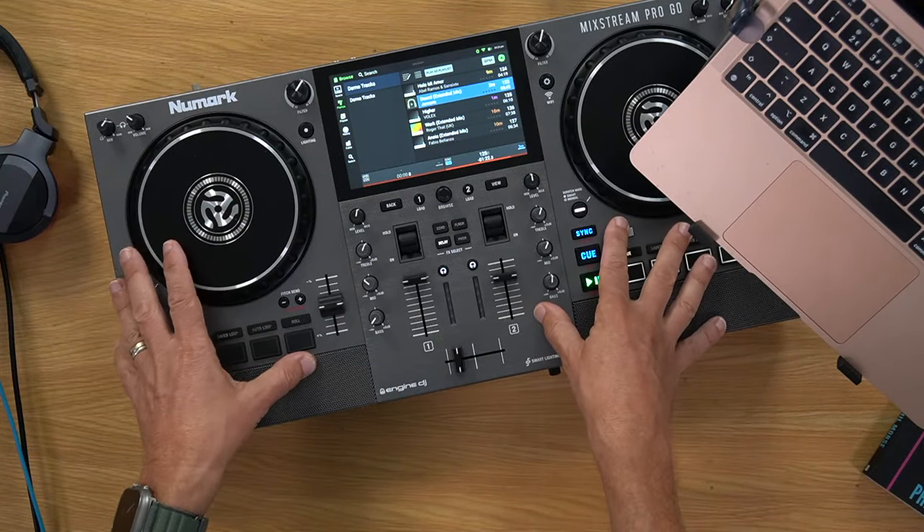Mixmaster G suggests an iPad Pro with Algoriddim DJ Pro software and a streaming subscription — if you like it, you can scale up. I think that's good if you already own an iPad. But if you don't, for the price of an iPad you could have one of these controllers, and I'd say one of these is a lot more fun.